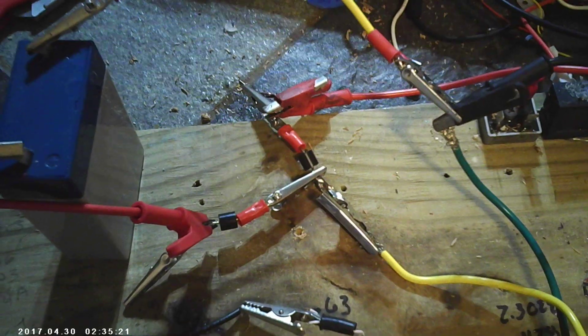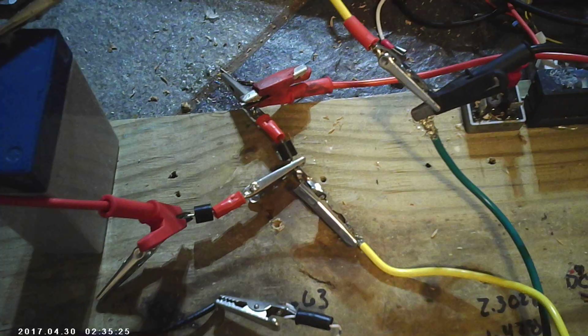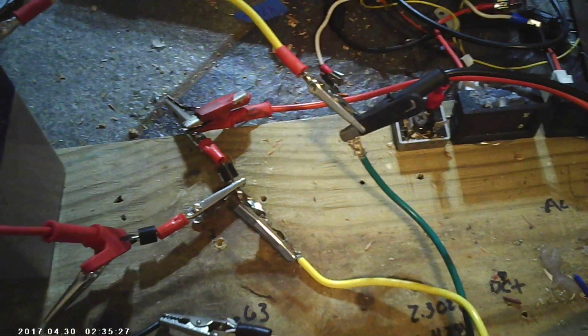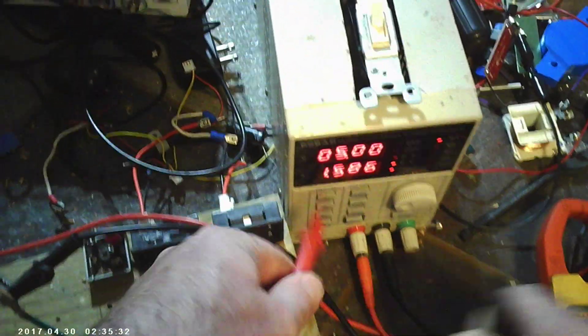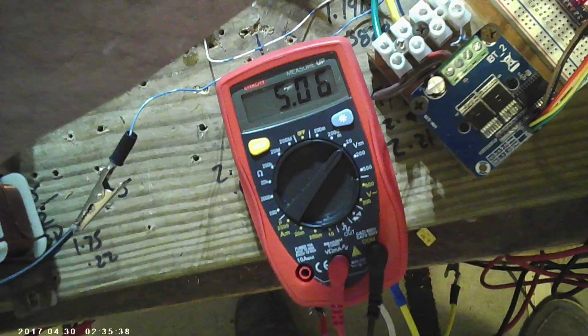As you know, inductive kickback does not have a lot of amperage — it's a lot of voltage with no amperage. Let's start this up. First thing we'll do is measure the power supply: it's putting out 5.05 volts. Five volts.